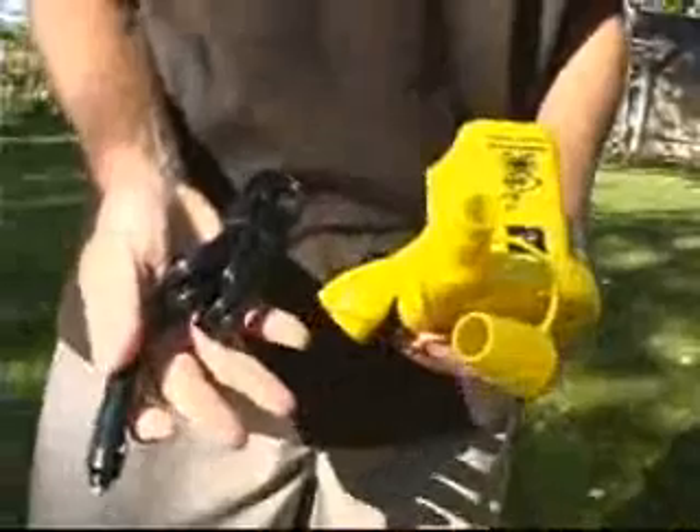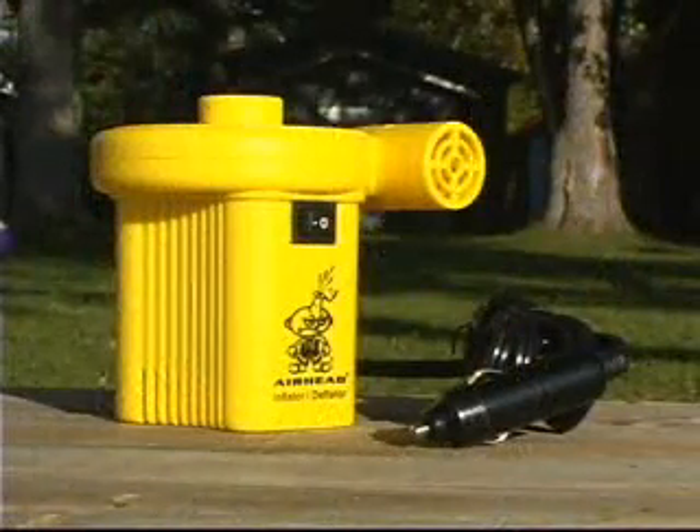Option number two is also an electric pump. It works great and will plug into your cigarette lighter of your boat or your car.